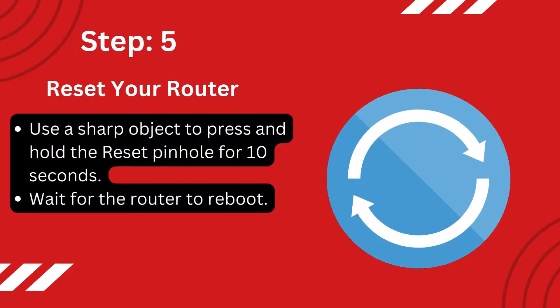Step 5: Reset your router. Use a sharp object to press and hold the reset pinhole for 10 seconds. Wait for the router to reboot.